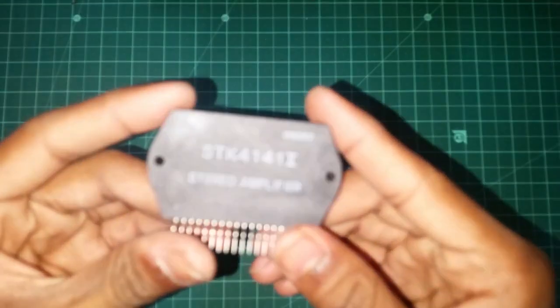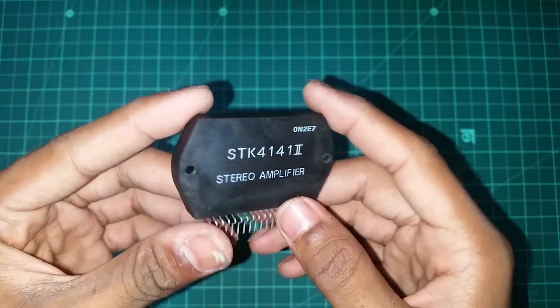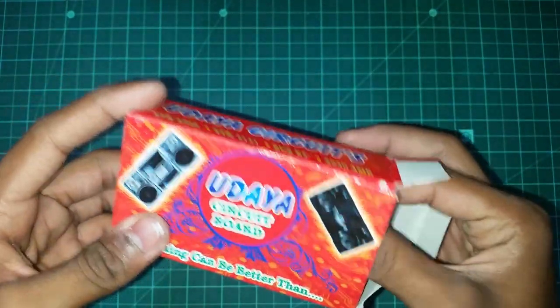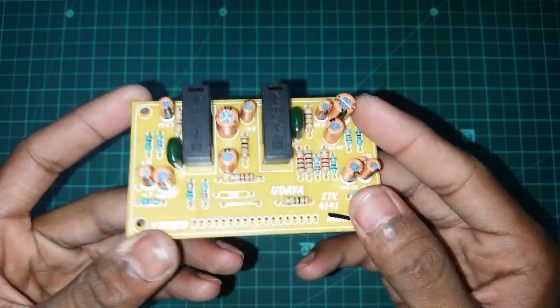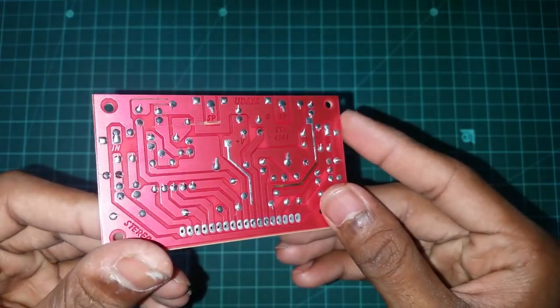Hi friends, what are we going to talk about? The STK4141 IC — it is very basic. This is the 4141 IC. I use the stereo board. There is a stereo board.